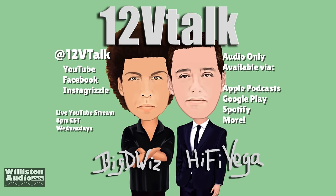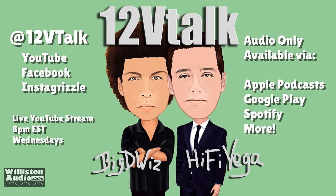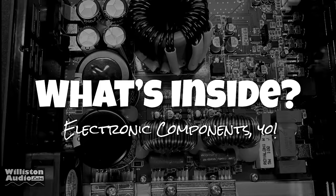Before we take off the bottom plate and check out the guts of the amplifier, make sure you check out 12VTalk — youtube.com/12VTalk. Me and Hi-Fi Vega interview people, we talk car audio, have lots of fun. See us on YouTube, hang out with us.